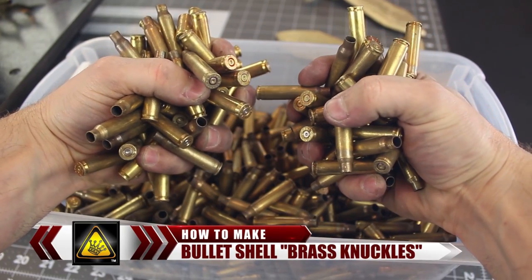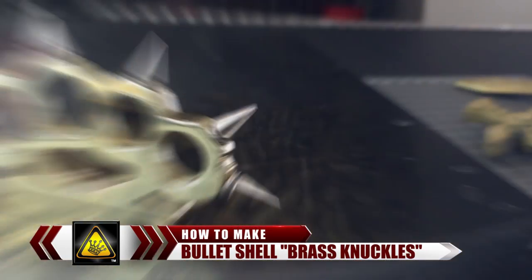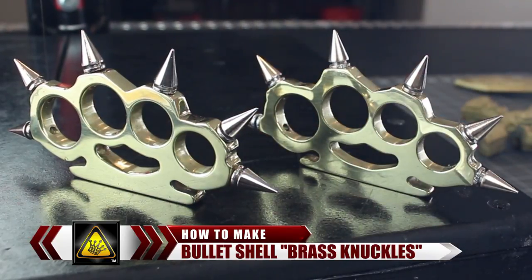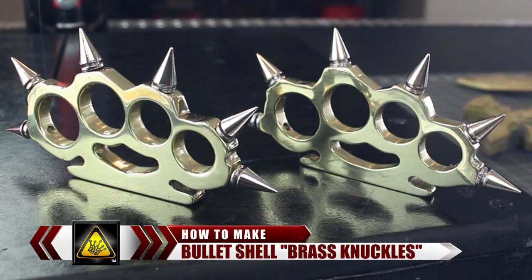For this video, I'm going to show you how to convert a few fistfuls of empty bullet casings into a decorative set of multi-purpose paperweights, using a bit of styrofoam, a little ingenuity, and a whole lot of firepower.